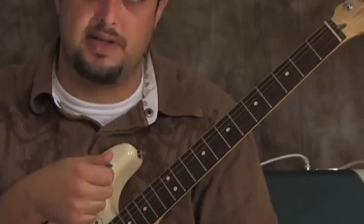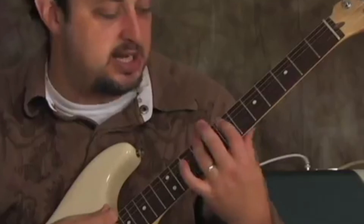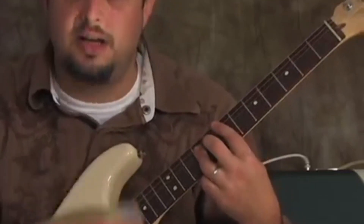If I counted you off, you're going to strum the ands of all the numbers — so one-and two-and three-and four-and, one-and two-and three-and four-and.